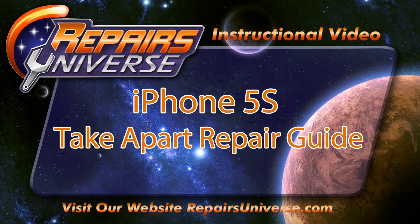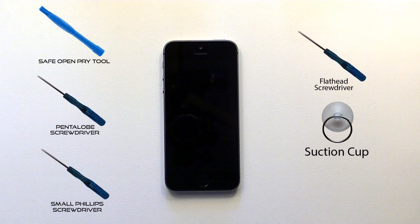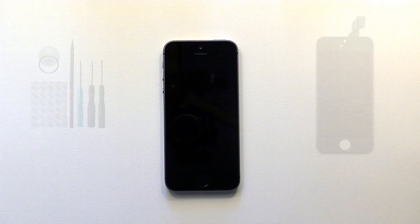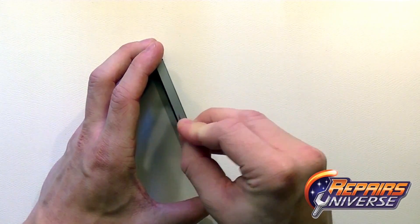This is the iPhone 5S take apart repair guide brought to you by repairsuniverse.com. To perform this repair we're going to use a few tools including a safe open pry tool, a pentalobe screwdriver, a small Phillips screwdriver, a flat head screwdriver, as well as a suction cup. We also carry the full screen assemblies and all the tools seen in this video at our website, available in a tool kit.